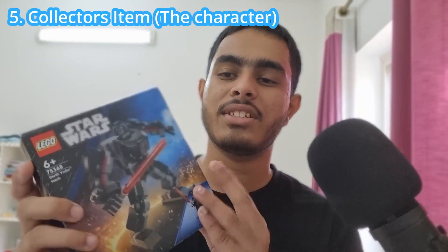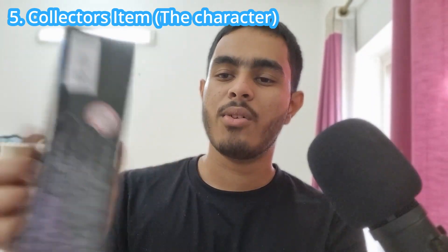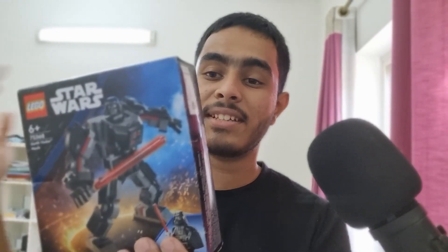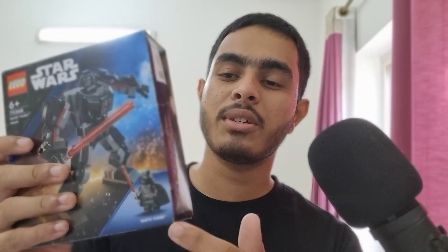The final and most obvious reason is that this is a collector's item. Not the mech itself, but Darth Vader — or the other two figures — are great to collect. For me it's for collection purposes, and the printed arm makes it even more worth it. Those are the five reasons why you should get this set. It's your decision after all — see you guys next time, may the Force be with you.